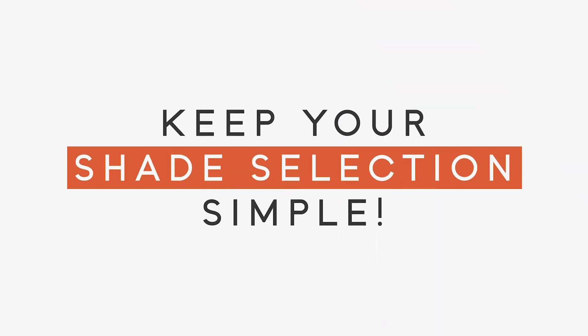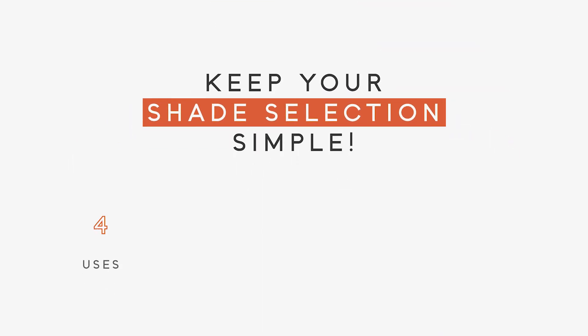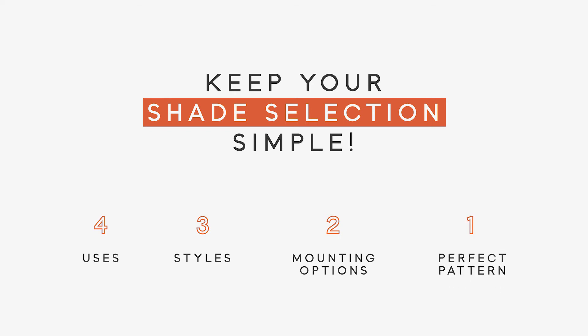This window would look great with either. And your final decision is your pattern. With so many colors and textures to choose from, a girl's got to be decisive. With a few simple measurements, we'll know exactly what to order. To keep your shade selection simple, start by choosing from one of the four uses, select from the three styles, and decide which of the two mounting options is best so that you can then focus on the one perfect pattern.